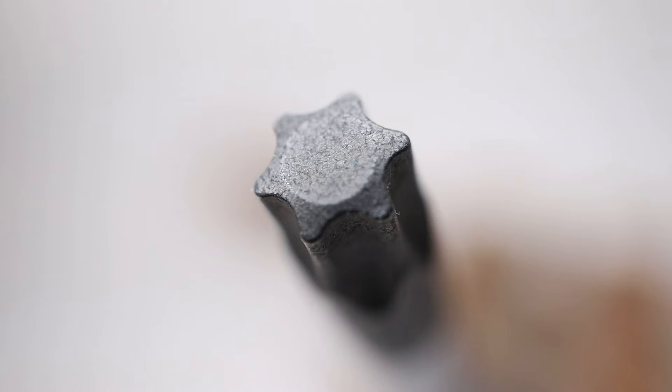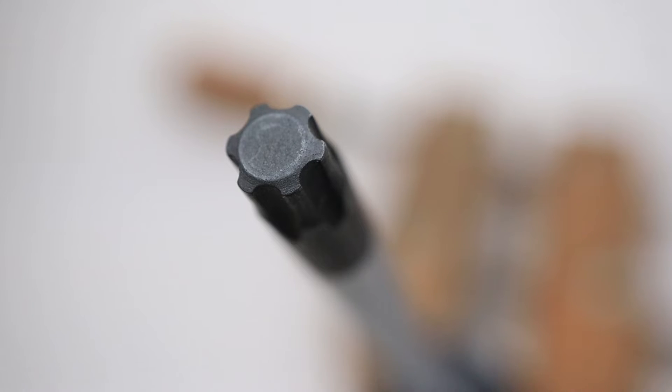I'll show you on these two screwdrivers — I've got one that's Torques and one that's Torques Plus. On the original Torques, the head is very straight but the lobes are sloped and kind of rounded. The Torques Plus has a very slightly tapered head and the lobes are slightly bulkier and more rigid. The result is a greater engagement area between your driver or bit and the fastener.